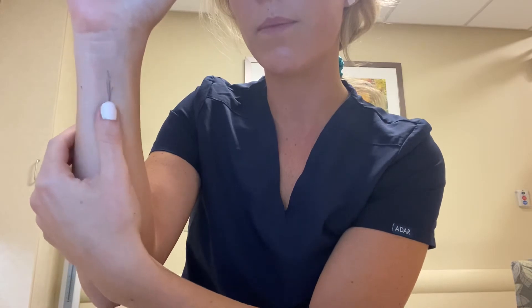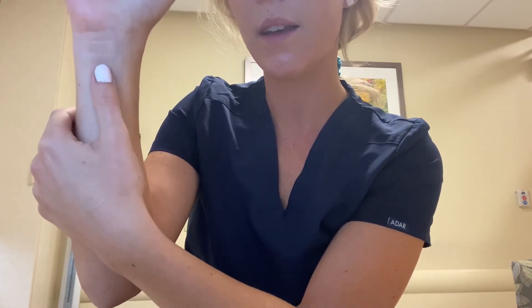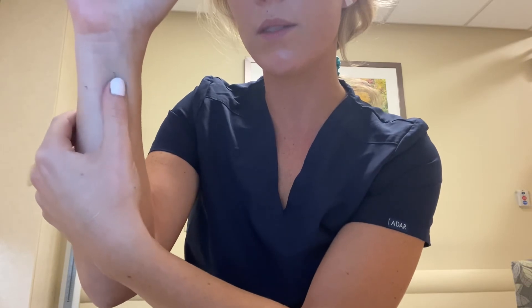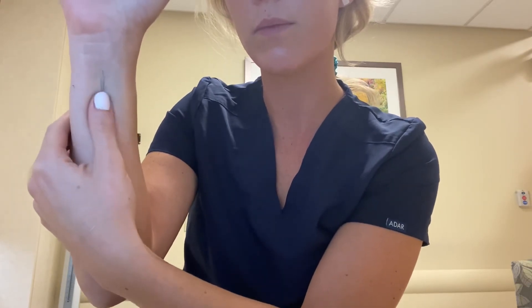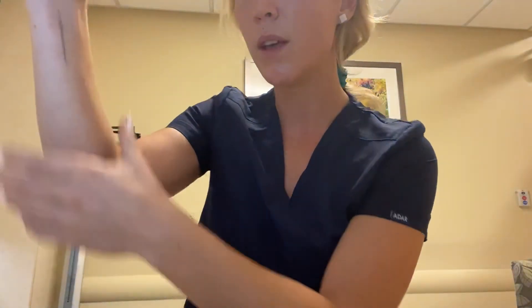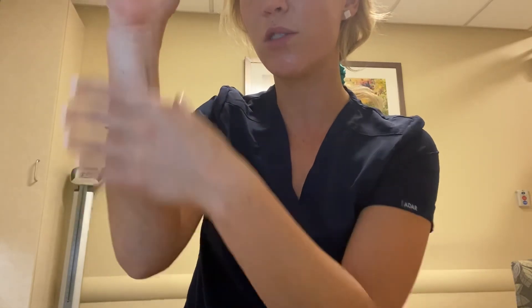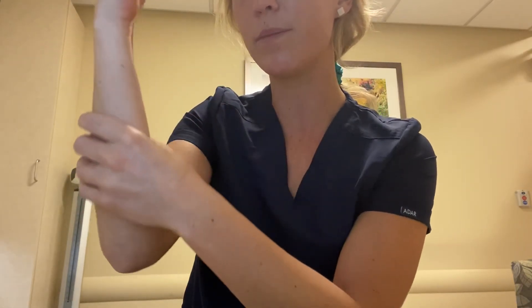You can repeat — it's side to side, up and down, and little circles. You can also massage your forearm too. With the swelling, just a gentle stretch massage down — you can do it.